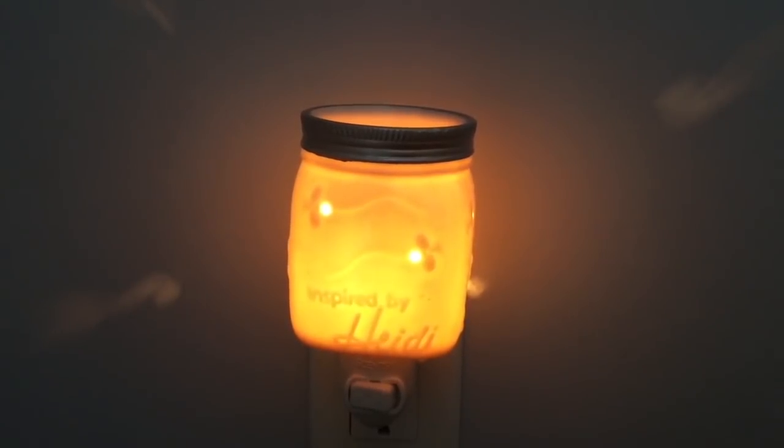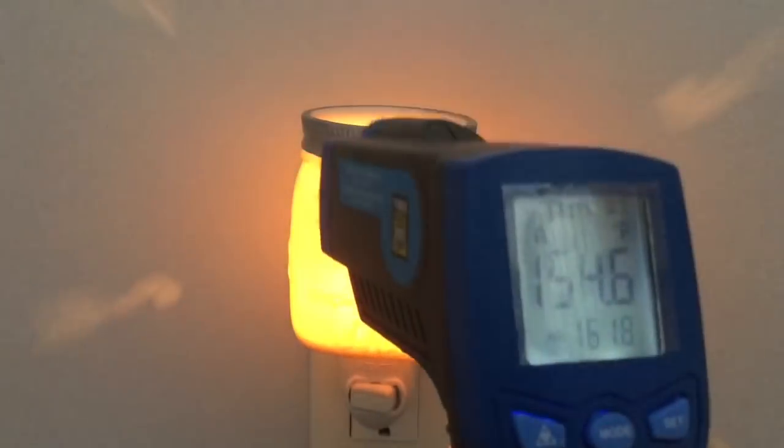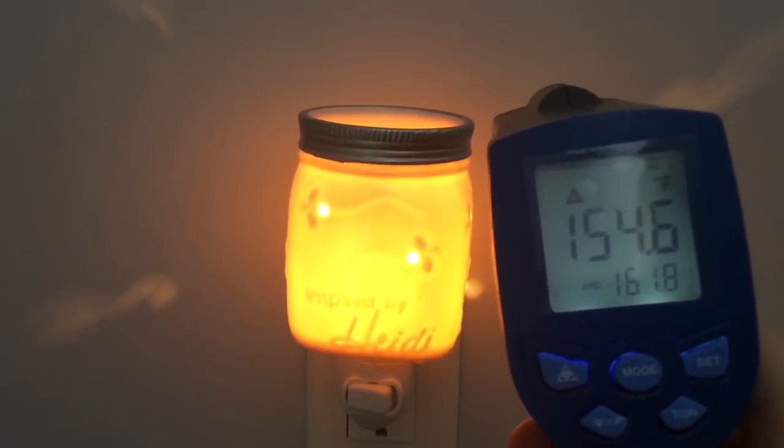This warmer is located as you go up the stairs from my main level to my upstairs level. It is a Chasing Fireflies Mini Warmer — I really really like this warmer. It is measuring 154.6.